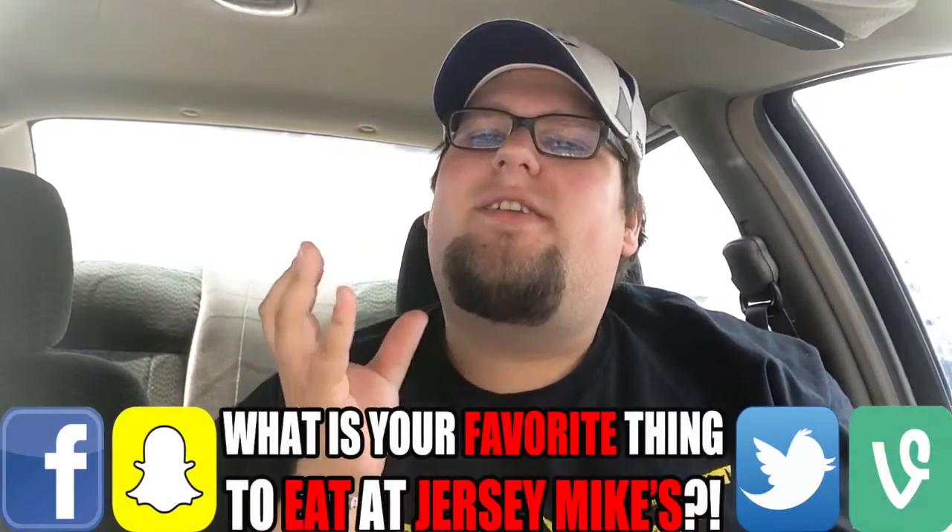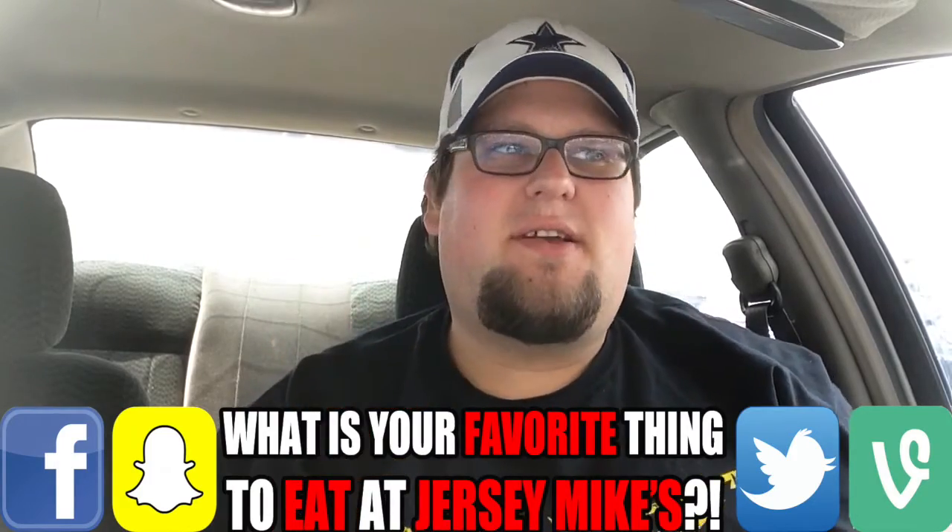I'm here to give the number 10 tuna sandwich a shot. I'm repping both my teams today — Team Instinct and my Dallas Cowboys. I love Jimmy John's tuna, and I've never tried Subway's tuna but I bet that's amazing. Just like Jimmy John's, Jersey Mike's makes theirs fresh in shop, so let's see what the difference is.